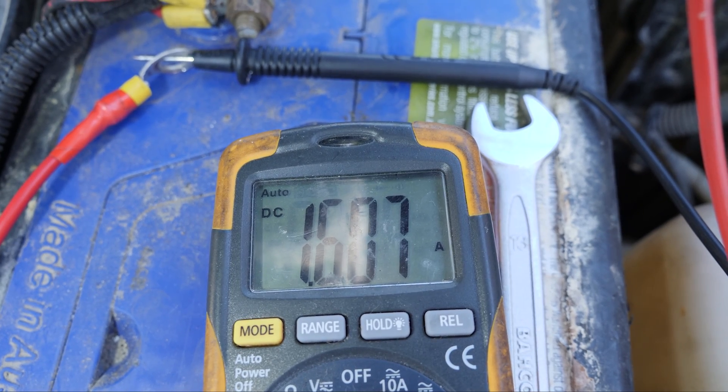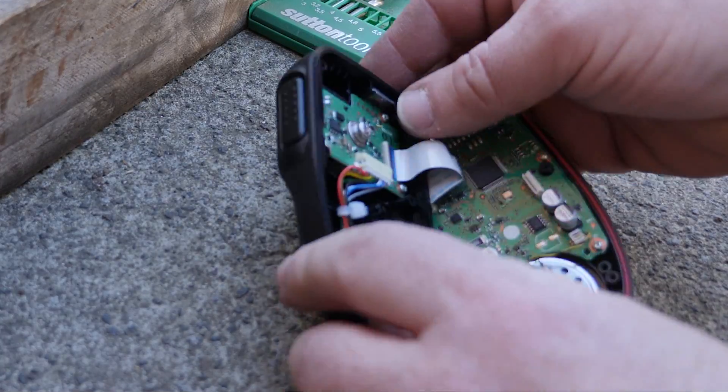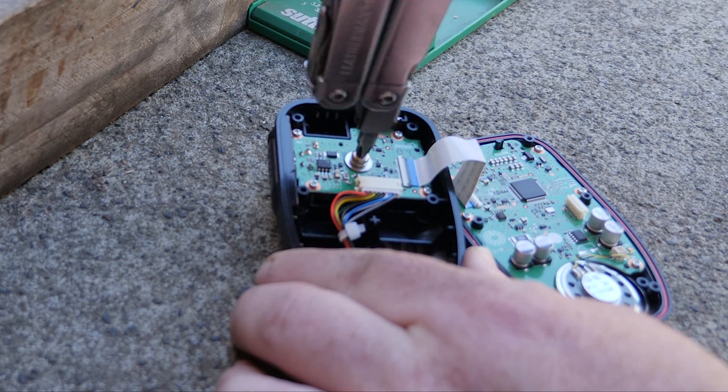Now to fit the magnetic mount: firstly there are half a dozen screws in the back which I've already pulled out. Pull them out, then we need to get the mount off and replace it with the magnetic mount. I just need to screw on the box at the top.